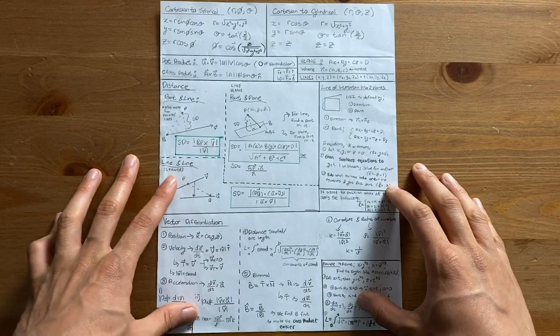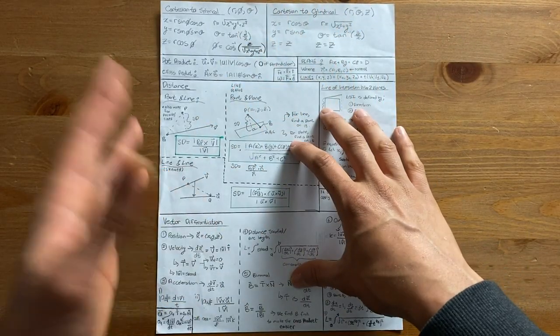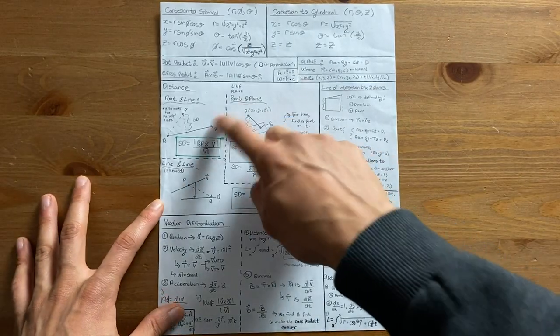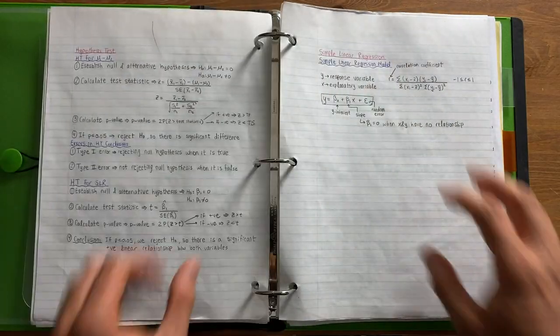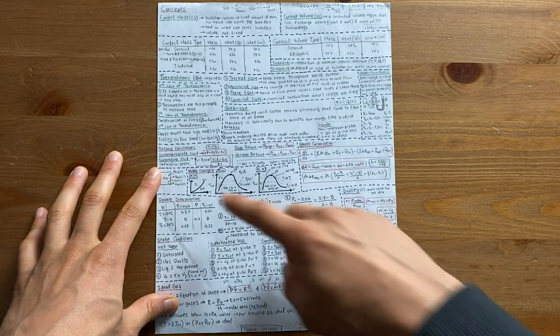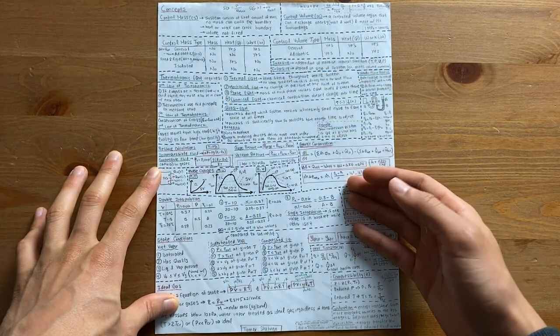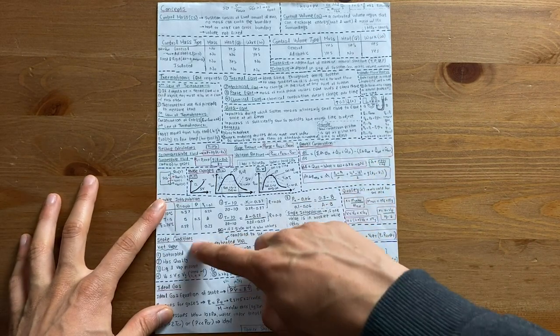Next up, this was my cheat sheet for a second year calculus course. In this one, I made sure to write big enough so I could read it, and it mainly consisted of diagrams and equations. Here's another example of a cheat sheet, but this one I wasn't allowed to bring to the exam — I had to memorize all the equations you see here. Next up, this is my cheat sheet for thermodynamics. Again, a ton of diagrams and equations, though this course had a lot of rules I needed to refer to, which is why you probably see more words in this cheat sheet.